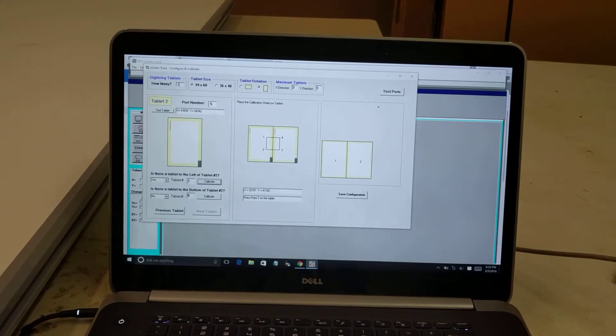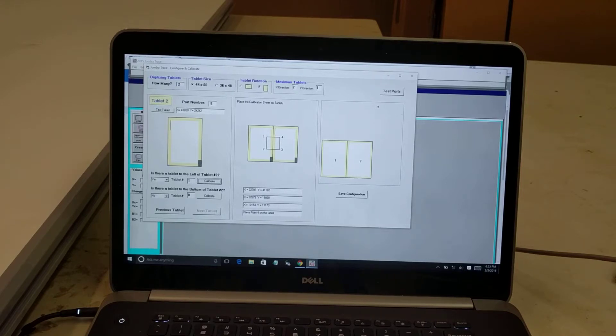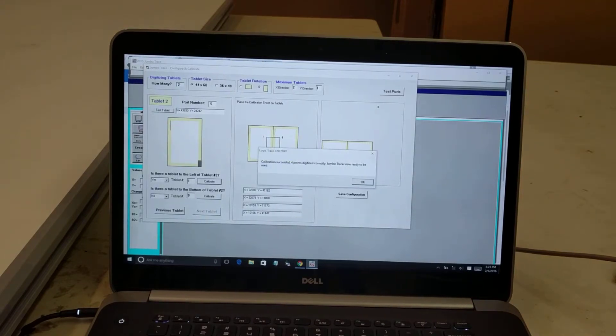It tells me what that point was, then tells me to digitize the second point — the lower left-hand point. I digitize right in the middle of that bullseye. Then it tells me to digitize the third point, the lower right-hand point. Then it asks for the upper right-hand point. After digitizing all four, it tells me that everything was correct and it's all ready to go.